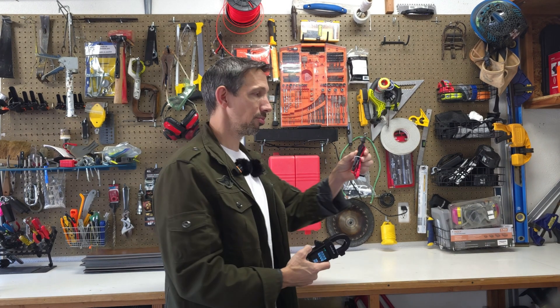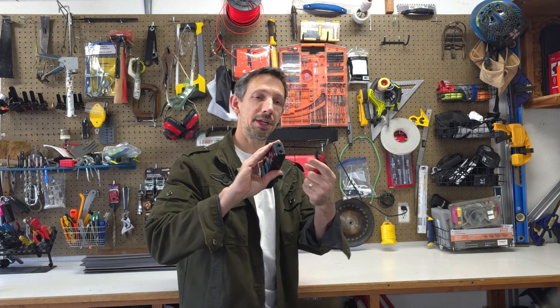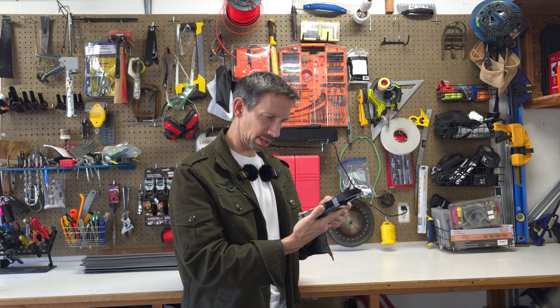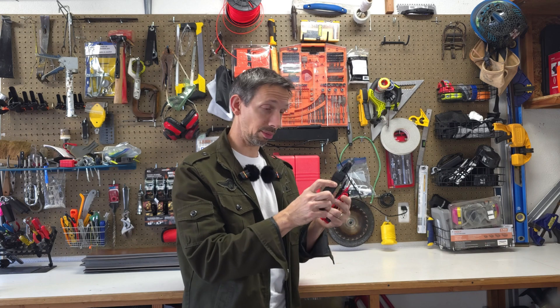You also have some leads. You just plug these little leads into the bottom right here. It comes with three AAA batteries in the back.